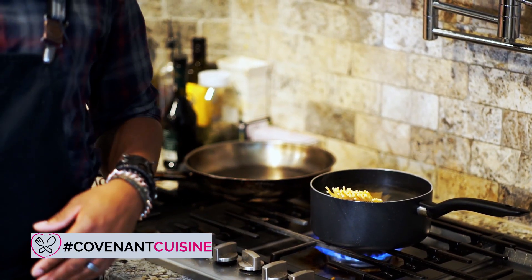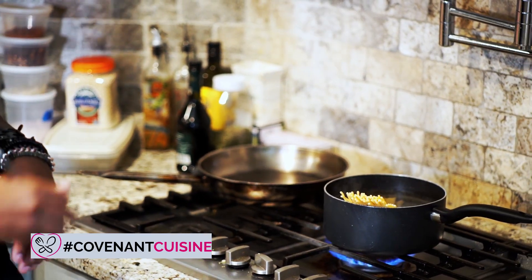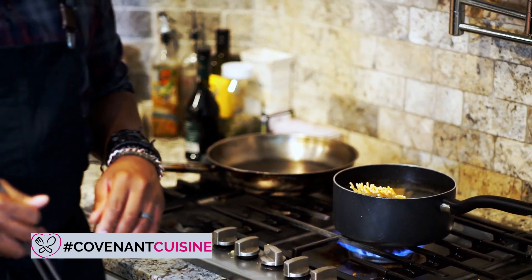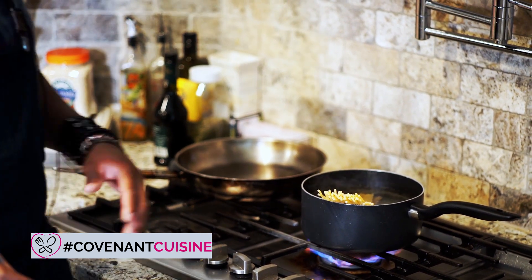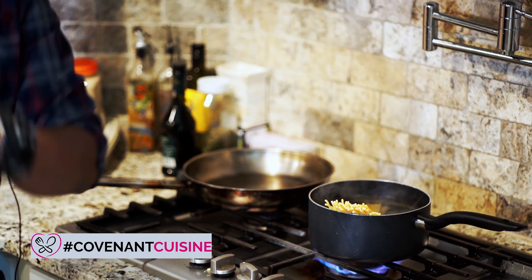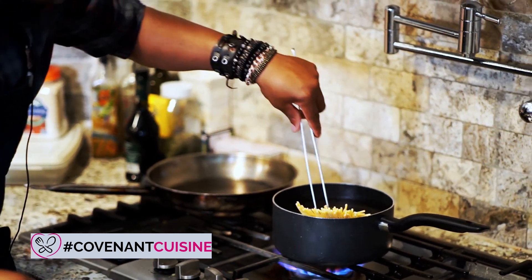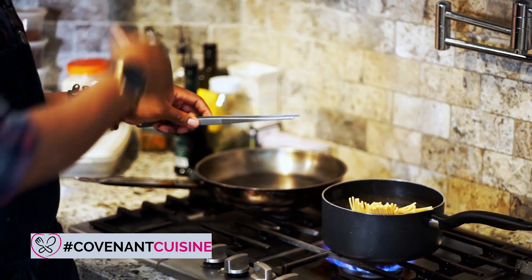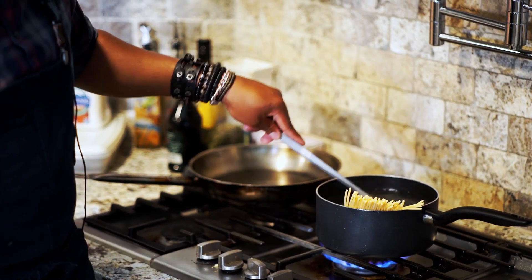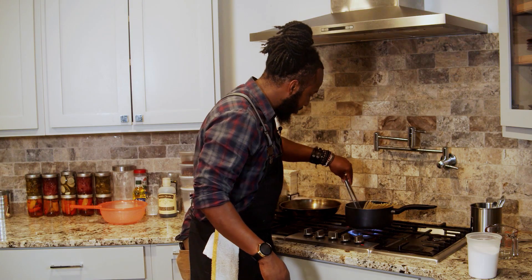Bucatini noodles take about 12 to 14 minutes to cook, but we're going to overcook this one slightly — and there's a reason for that which I'll explain later. It's a plating technique your lady is going to love. As the noodles begin to soften, just move them around. Once they start to slowly bend and go in, let that cook for the next 12 to 14 minutes.